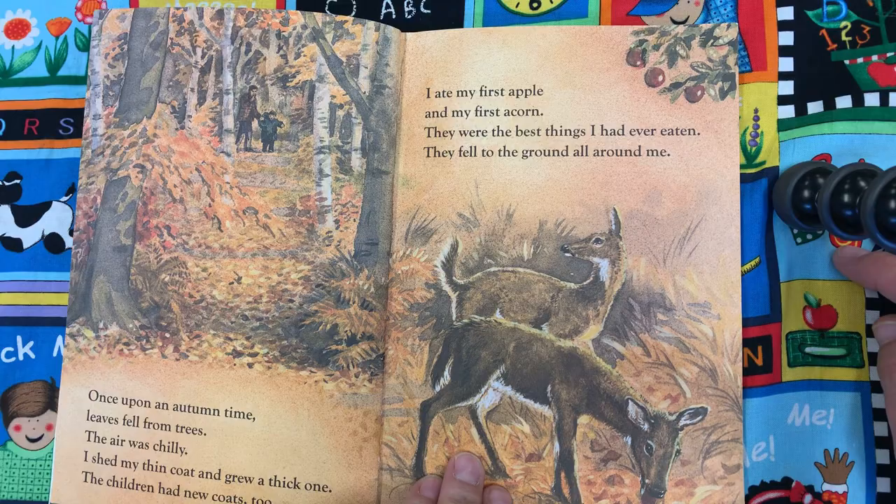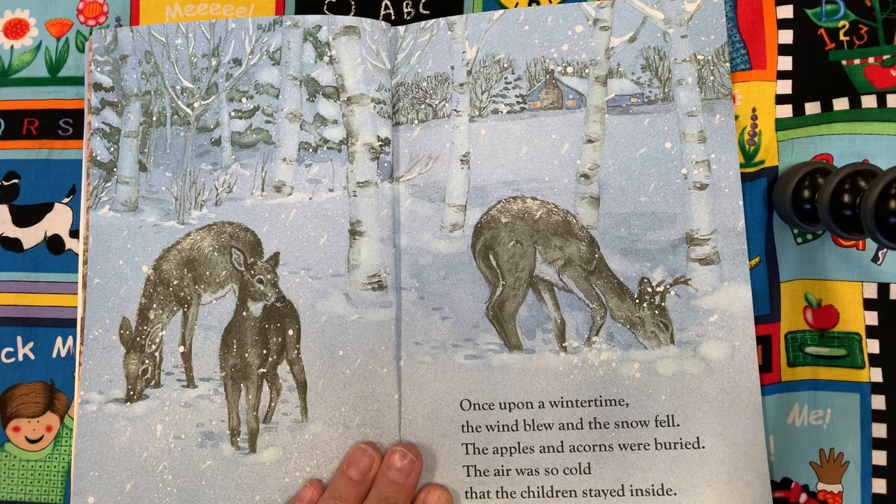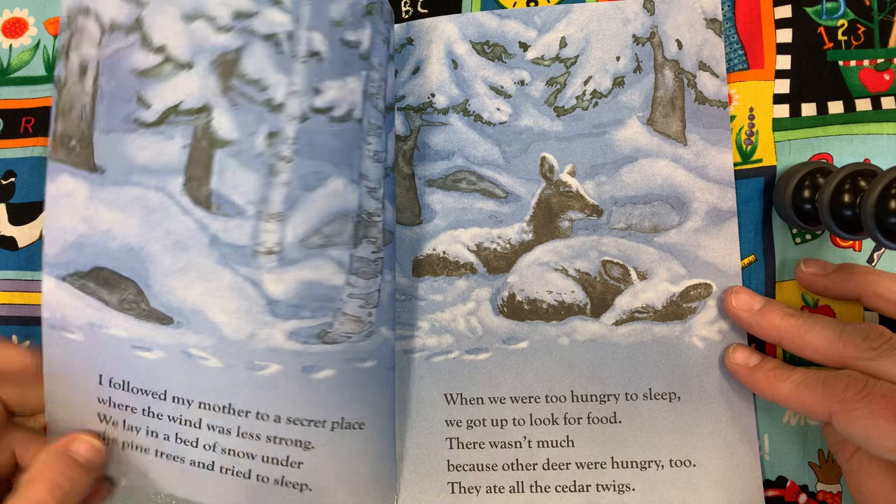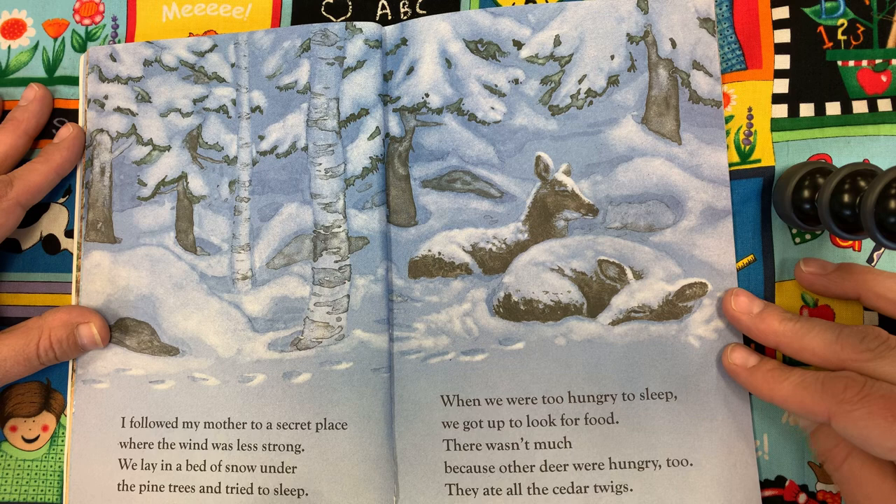Once upon a winter time, the wind blew and the snow fell. The apples and acorns were buried. The air was so cold that the children stayed inside. I followed my mother to a secret place where the wind was less strong. We lay in a bed of snow under the pine trees and tried to sleep. When we were too hungry to sleep, we got up to look for food. There wasn't much because the other deer were hungry too — they ate all the cedar twigs.